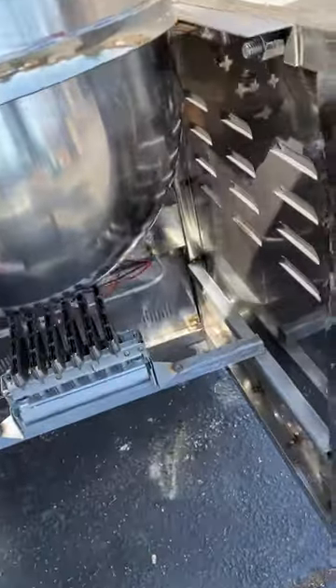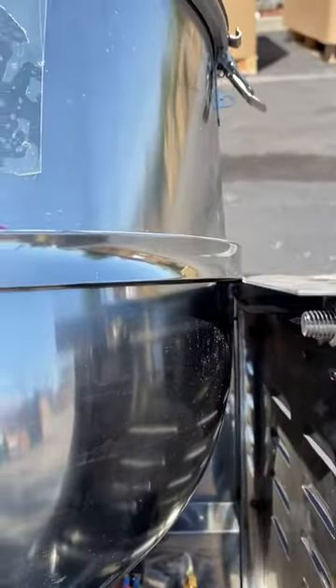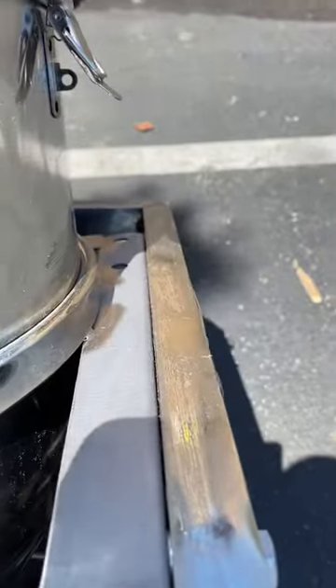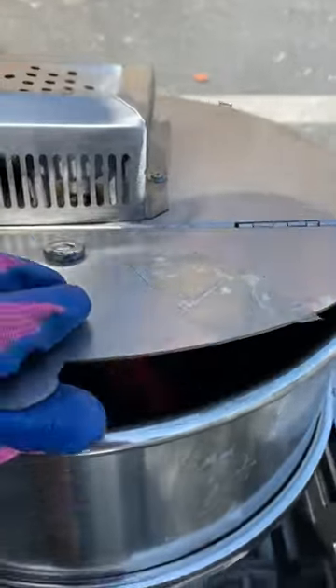I'm going to tilt it back a little bit to show you the burner — that's what the burner looks like. Now, this kettle does not tilt; it's actually welded on both sides. To get the popcorn out, you will need to scoop it.